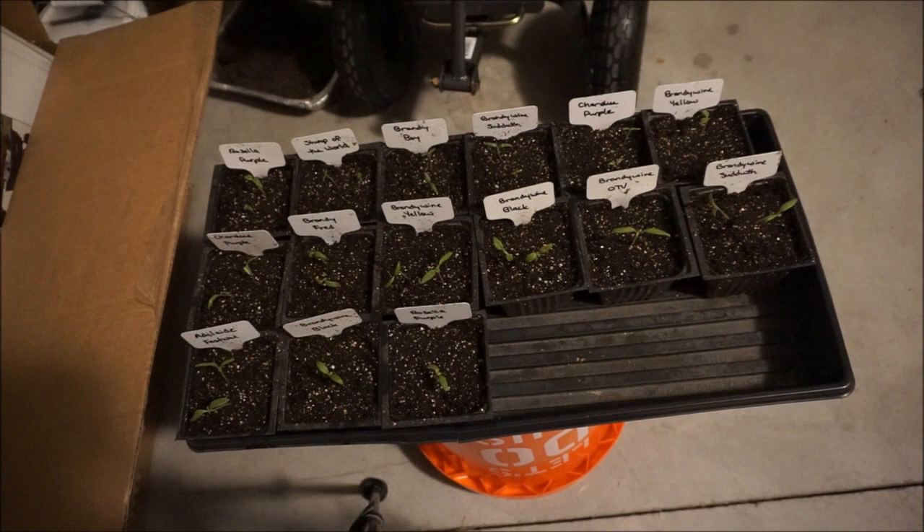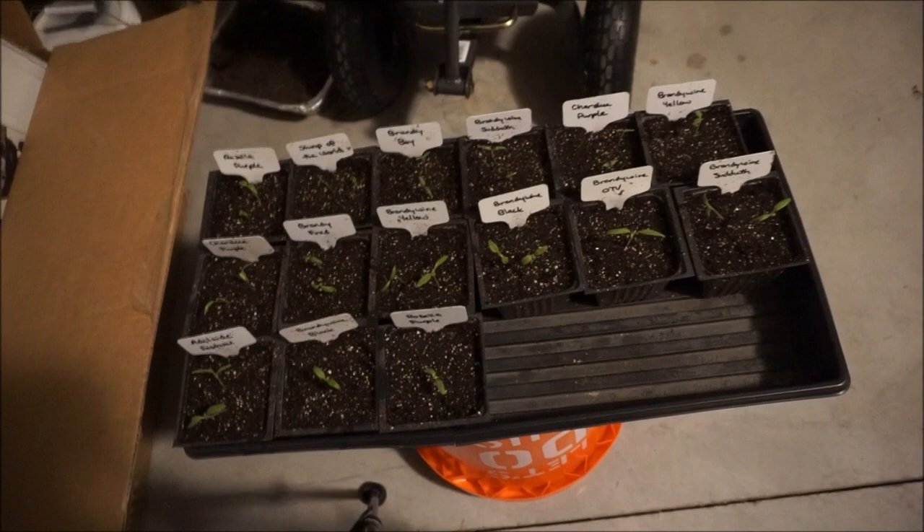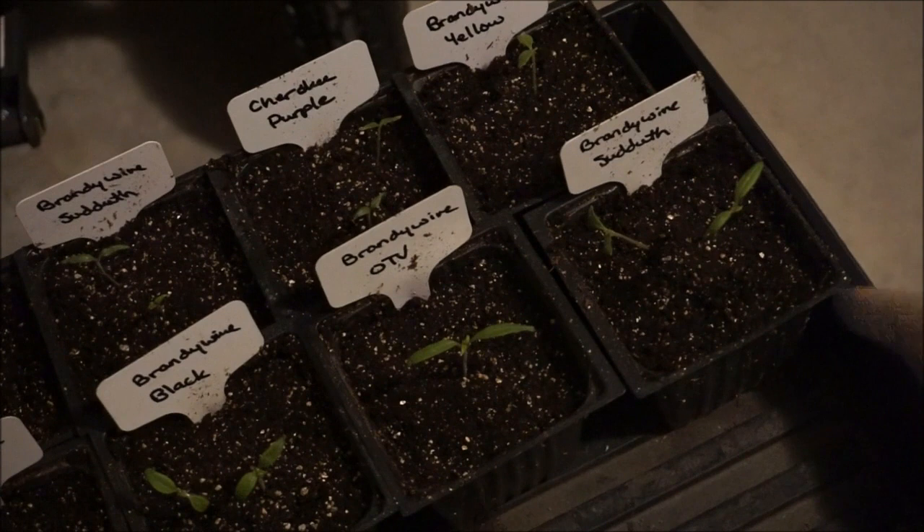I'm going to have to hope that everything turns out pretty well. I'm going to let these go for a couple of days and I'm going to check on these and will give an update and let you know how the progress goes.